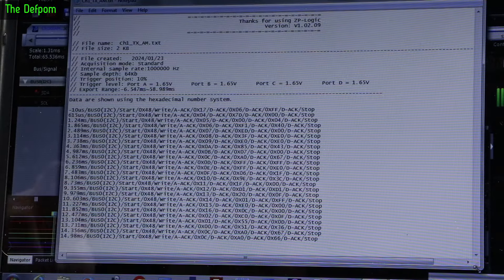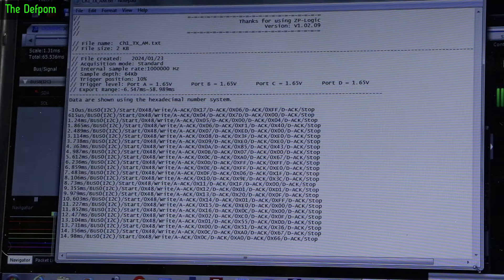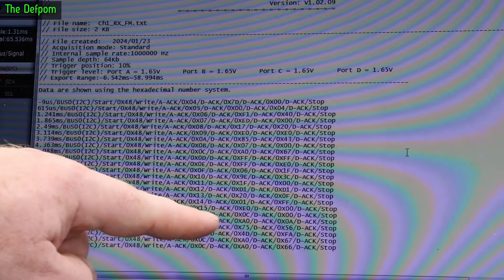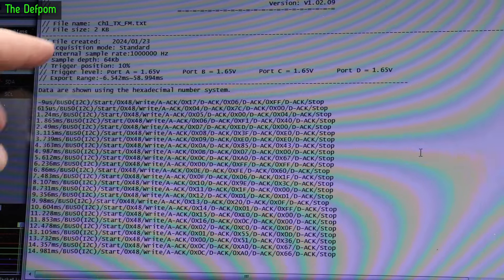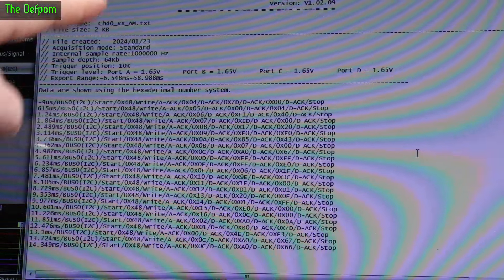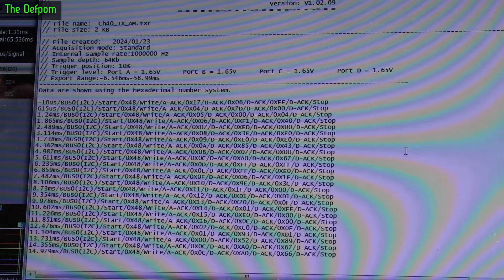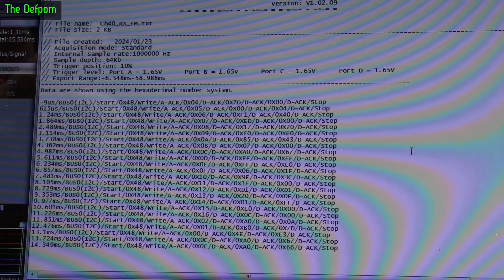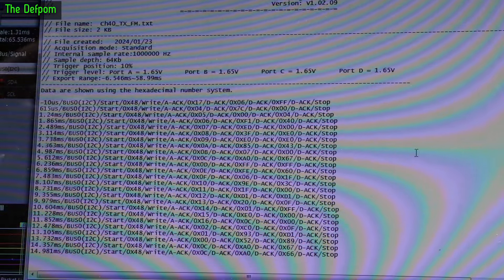Here is the packet list for AM RX on channel 1, AM TX on channel 1, RX on FM, TX on FM for channel 1, channel 40 RX on AM, channel 40 TX on AM, channel 40 RX on FM, and channel 40 TX on FM. The I2C bus is running at about 80 kHz clock frequency.